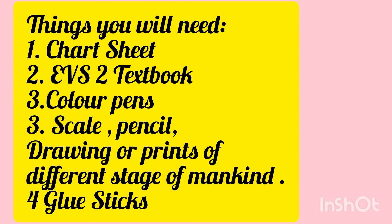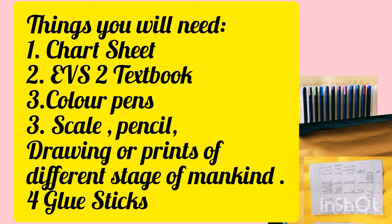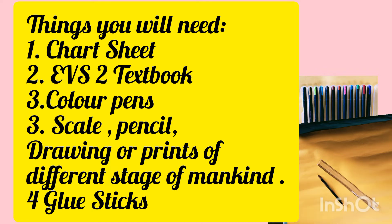For this project, you will need a chart sheet, EVS2 textbook for reference, colored pencils, scale, pencil, drawings and prints of different stages of mankind, and a glue stick to stick it. That is all you need. So without wasting any time, let's start with the project.